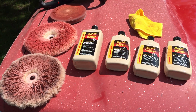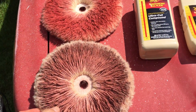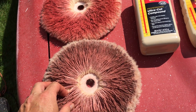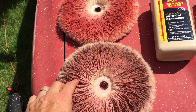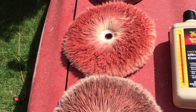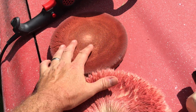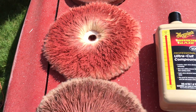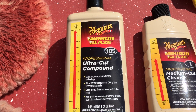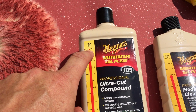The pads I used — believe it or not — these are the same pads. This one is basically worn out and this one is getting to that point. Then I used foam pads for the later stages. I started off with Meguiar's Extra Heavy Cut 105, which is a number 12 cut.